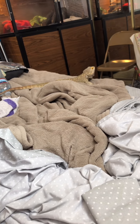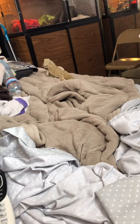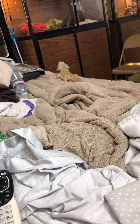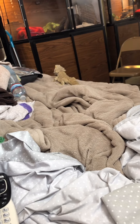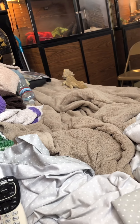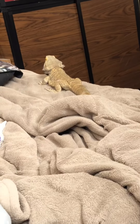Finian will be seven years old in March and he and I have been through many a day out together. If you can maintain their temperature, get them some UVB while they're out, and bring their food, you can have your beardie out of their enclosure for a long time. You do want to make sure they get back eventually so they can be safe in their house, but it's very doable.